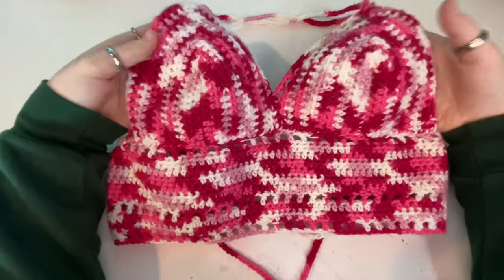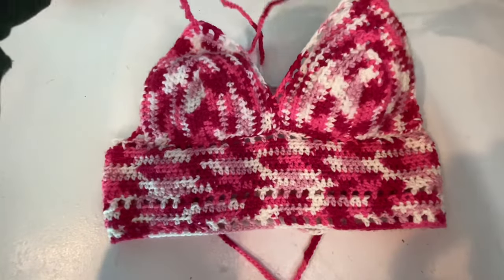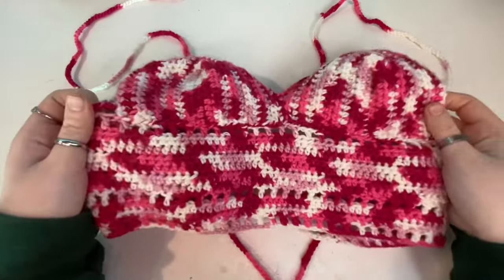The top is finally finished — it turned out so cute! I'm gonna go try it on right now.